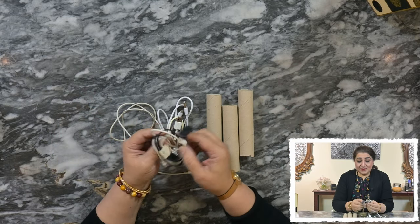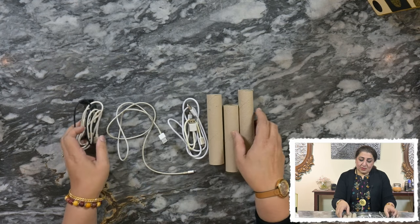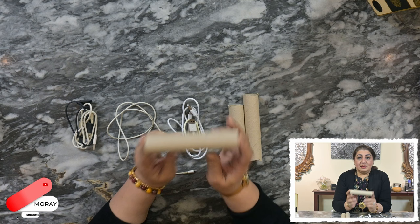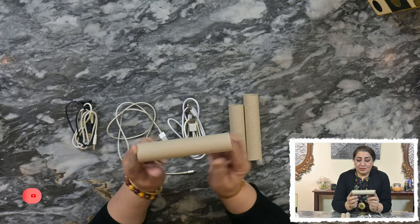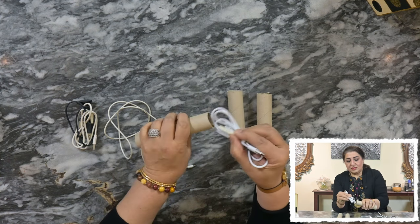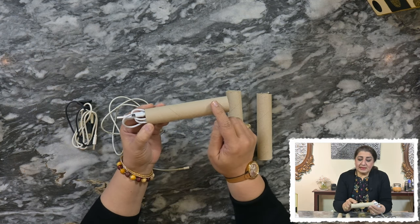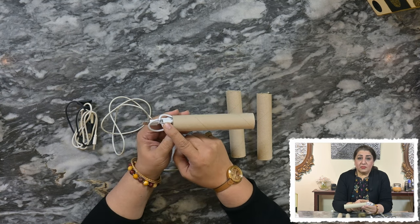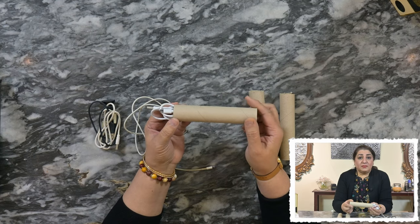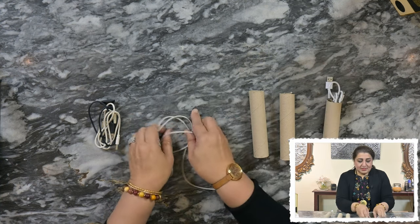Here is yet another ingenious way of storing our wires. We all have wires at home and we don't know how to store them because they all get jumbled up and it's difficult to find the right one. We all use toilet paper at home, and at the end we're left with an empty roll. What we can do is store wires inside the roll, leaving a little bit out so you can label it — saying how long the wire is, what it's for, whether it's a camera wire or phone wire.